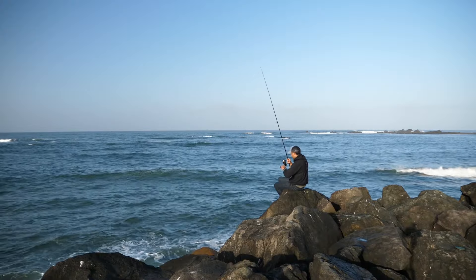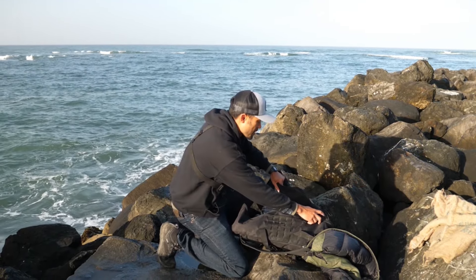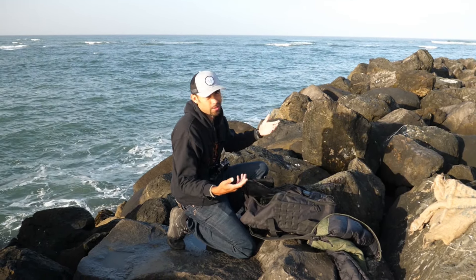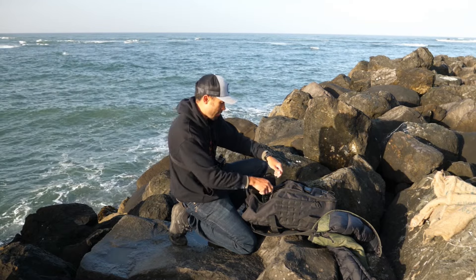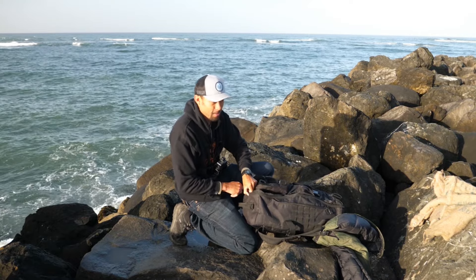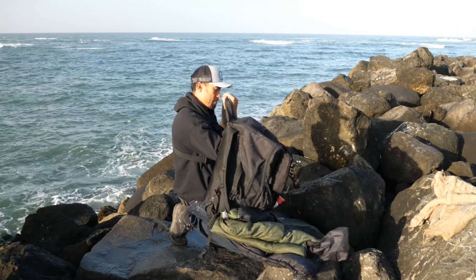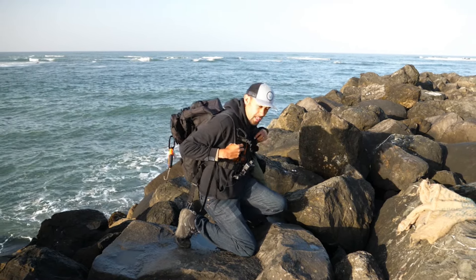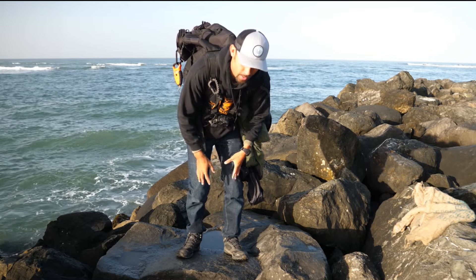A couple big waves coming — I better get out of here. Now, three scenarios: you forgot your fishing license, you're cheap, or you're broke. Either way, you can come out to any jetty like this or any pier in California and fish for free, as long as it's a man-made structure. That rule does not apply if you're fishing from the sand — you better have your license. Come out with your family, give fishing a try, do it for free on the jetty or pier, just follow the other rules and regulations.